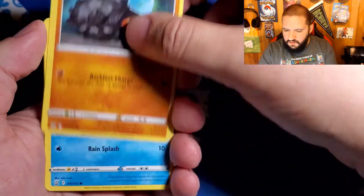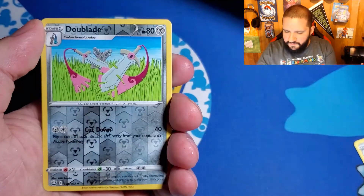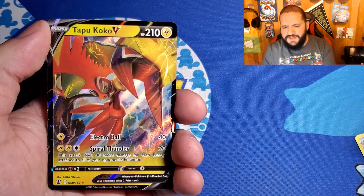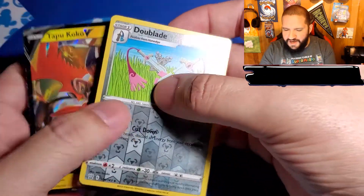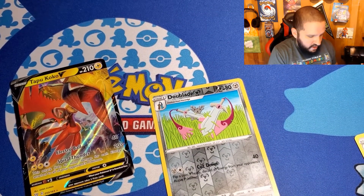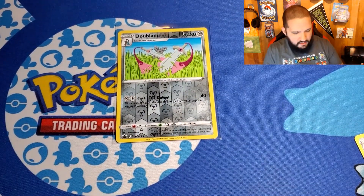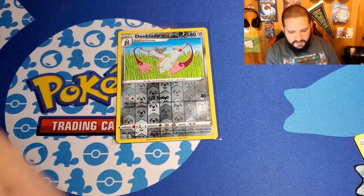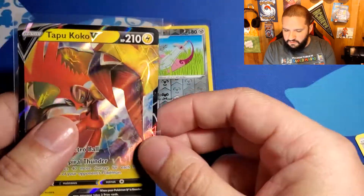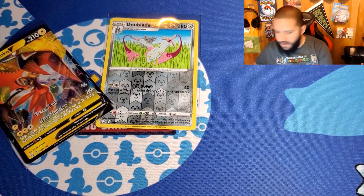Hope you guys had a good April and a wonderful May. For the very first pack, we've got a Reverse Holo Dublade and then... oh! Tapu Koko V! Very first pack, we've got ourselves a little hit here — very nice. CT doesn't have his sleeves ready — wow. Let me grab these guys. Put that in there, and the Tapu Koko V — let me give you guys another shot. Very nice card, centering's not bad. The very first pack, I'll take it! We've already got a hit.